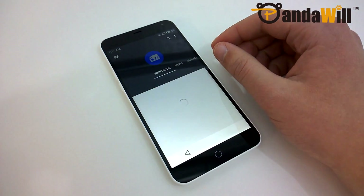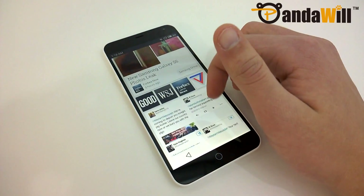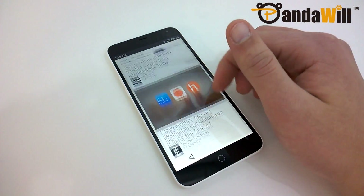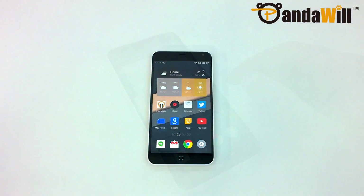Meizu has recently been getting a lot of good press outside of China, primarily because of their MX4 and MX4 Pro flagships. Meizu's most recent device, the M1 Note, provides some of the same high-end specifications at a very competitive price. This is my full review of the Meizu M1 Note.